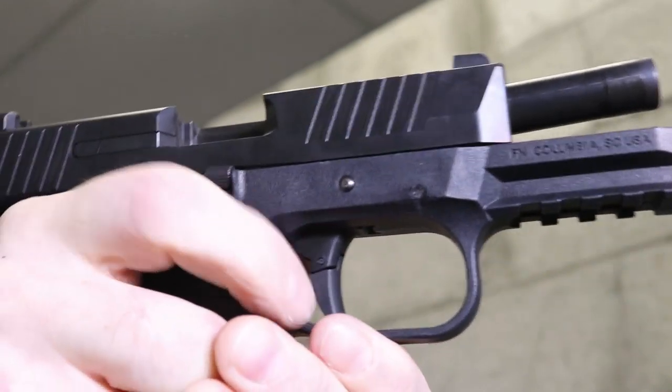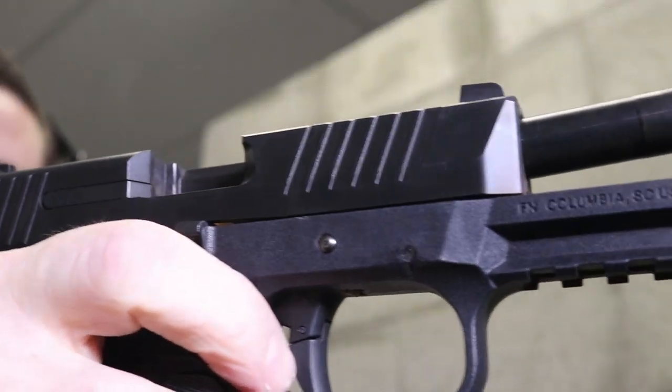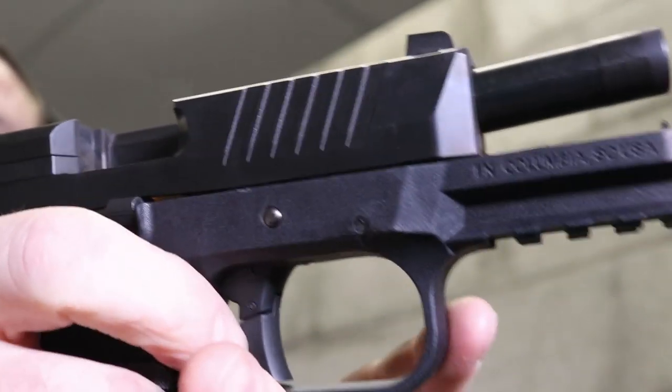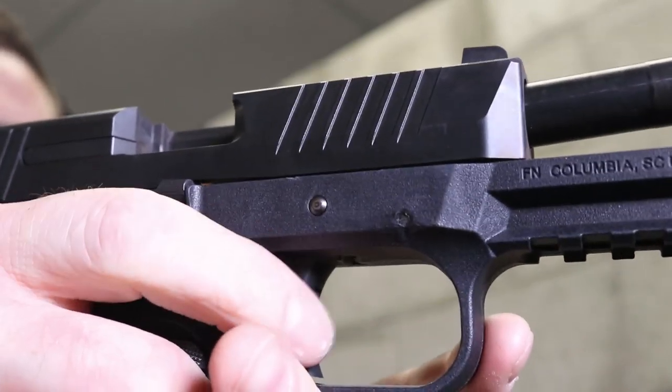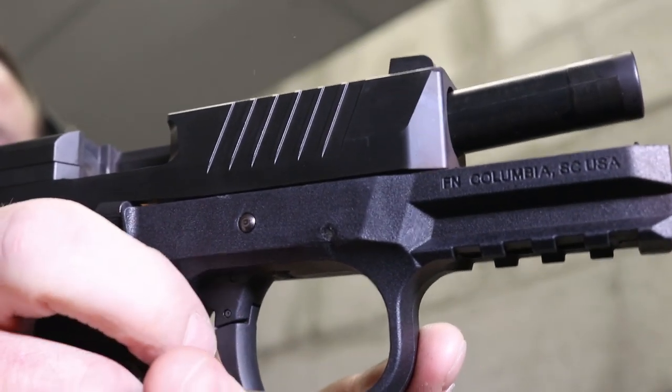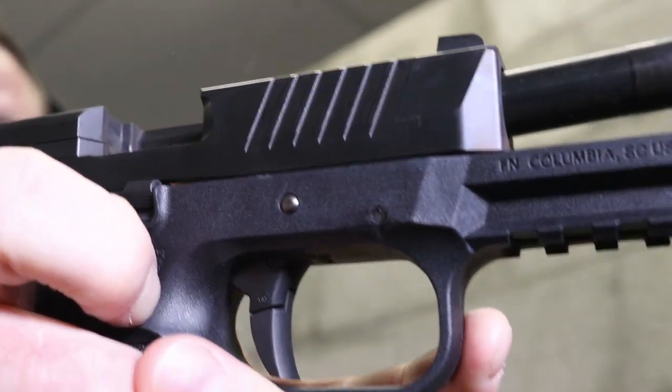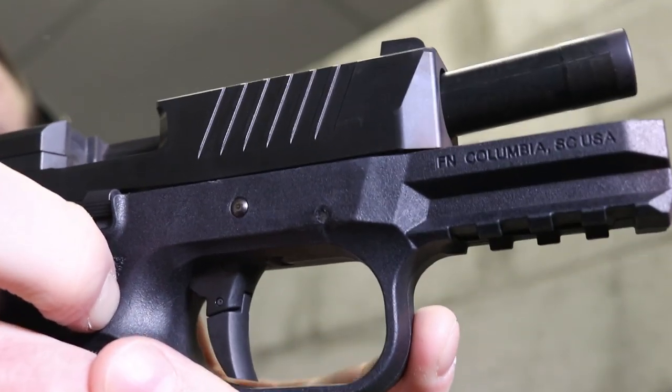Not too bad. Trigger did stick for a minute there, which is weird. It is smooth, but there's something about it that feels sticky and it is heavy — definitely a heavy trigger pull. There's some really good potential here, we can make this so much better.